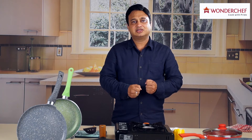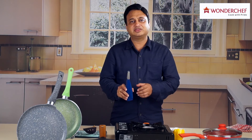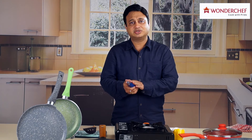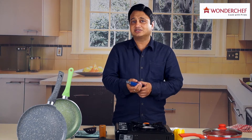Now there is a solution. The finest gas lighter available in the country is from Wonderchef. We have specially made it in Italy for you — it's called Easy Light, because that's what it is.